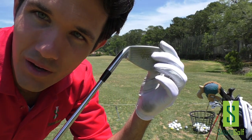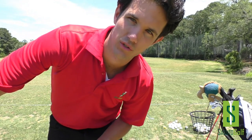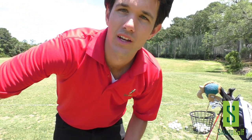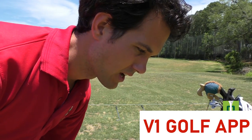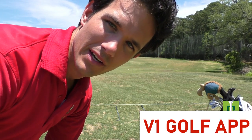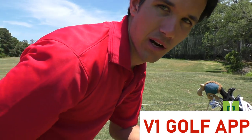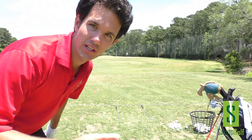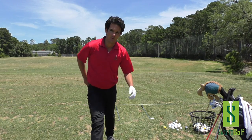Even though what I'm working on isn't perfect, I'm getting good feedback — strikes right on the middle of the face. Now I'm going to start working on the move, getting my swing shortened up. I'll also get video of my swing using my cell phone, review it, and go over it with you. I use the V1 Golf app — the same one I use for online lessons. You can send video to me directly and I send the analysis and full lesson back.